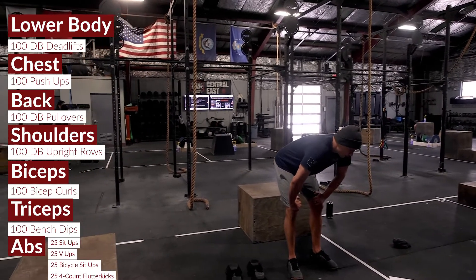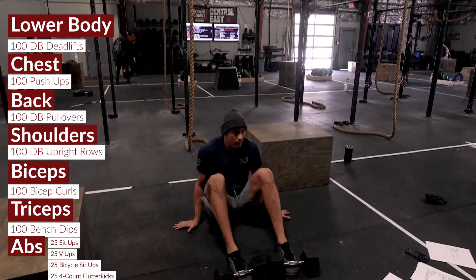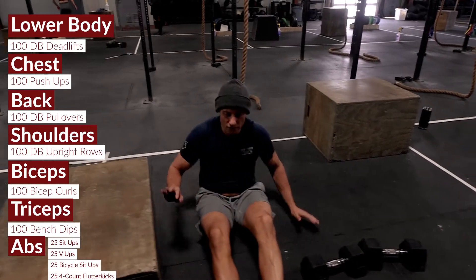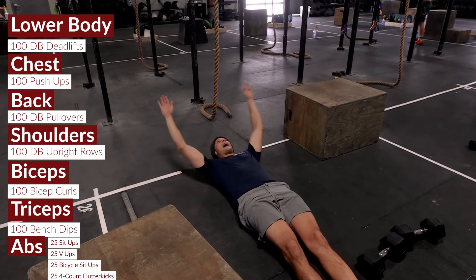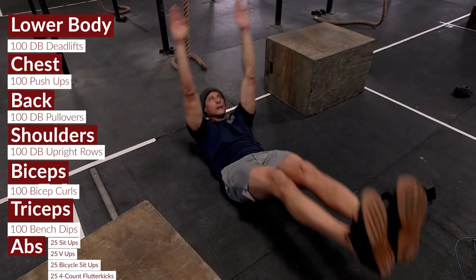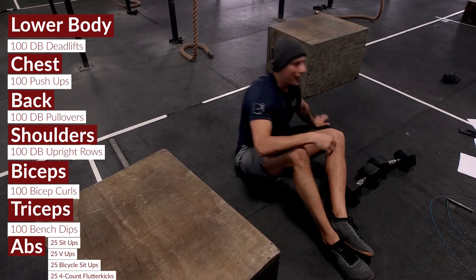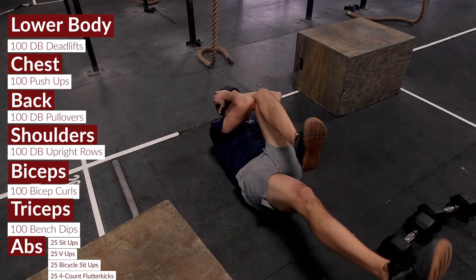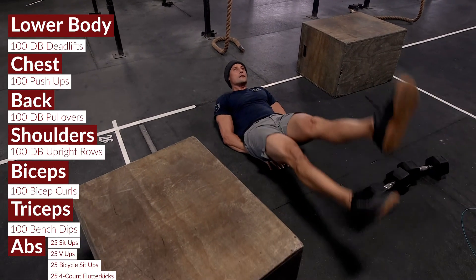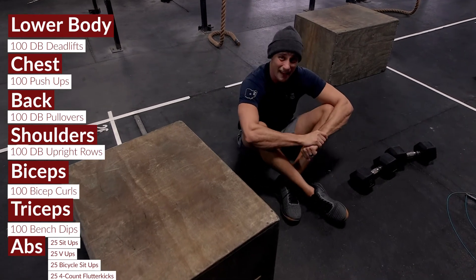Now the ab circuit — 100 reps total, moving through this pretty quickly. First, 25 sit-ups, then 25 V-ups (lay flat, lead with your arms and meet with your feet; if those are challenging you can alternate). Then 25 bicycle sit-ups. Finally, 25 four-count flutter kicks — every four flutter kicks counts as one rep — to finish with a nice ab burn at the end.